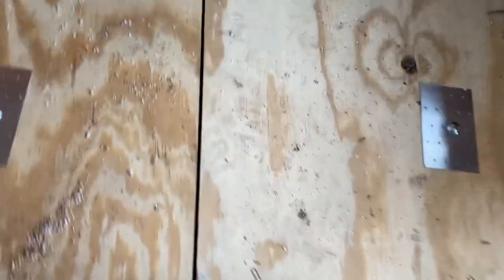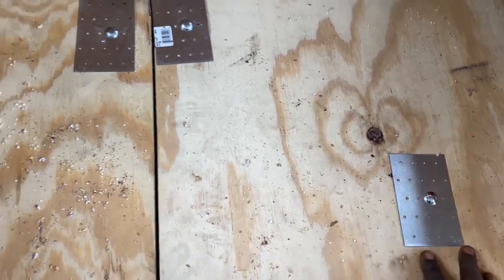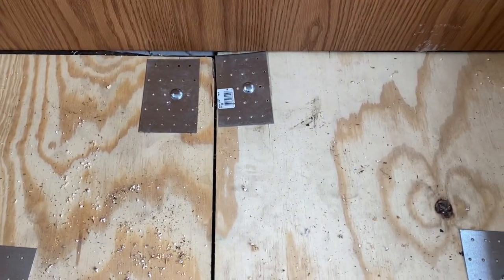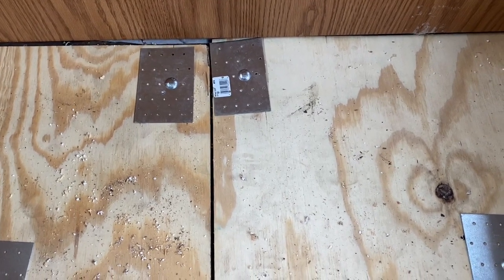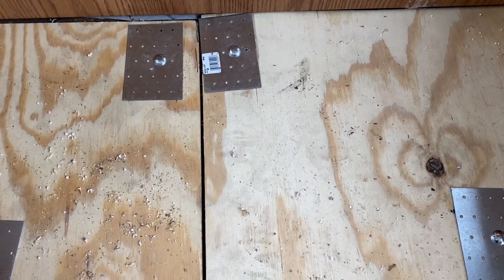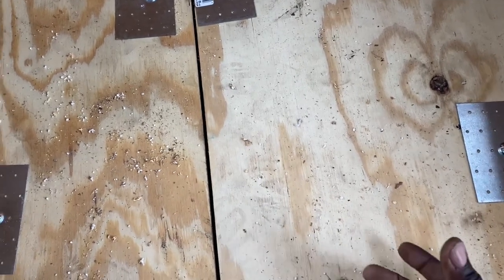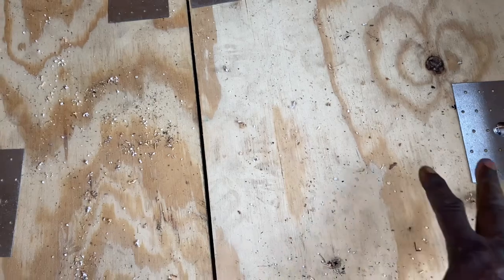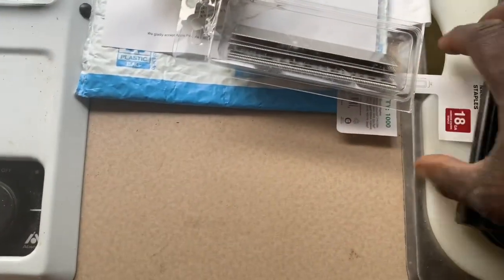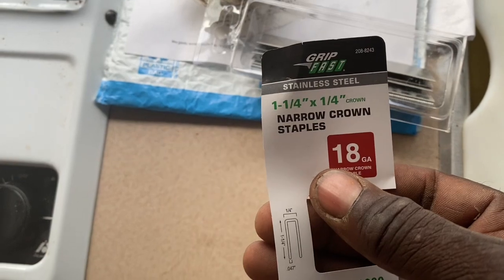They're all done — secured at the top and bottom. It pulled in just a slight rounded section, and with the carpet on it'll be hardly noticeable, plus you know that's not going to go anywhere or lift up. The wood underneath is almost like layers that can just come off as it ages, so it's better to add these bolts to make sure there's no movement at all. I'm using narrow crown 18-gauge staples, one-and-a-quarter-inch length for the carpet.